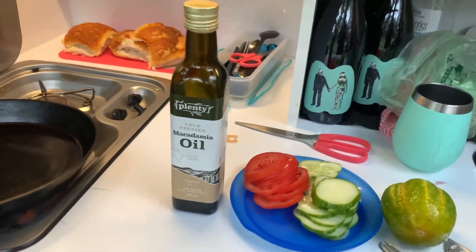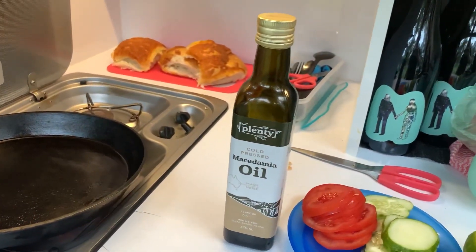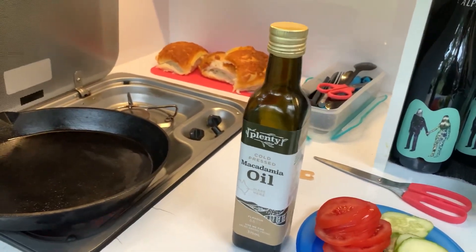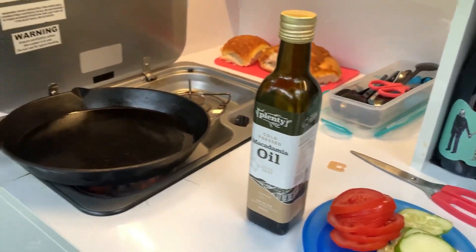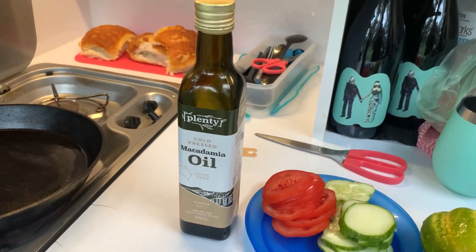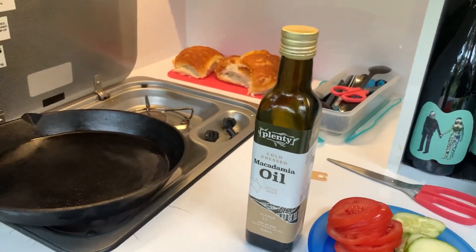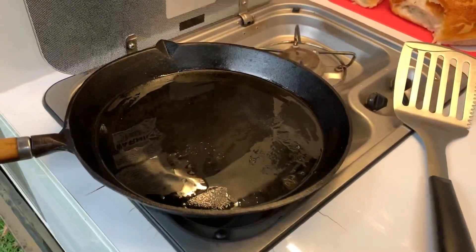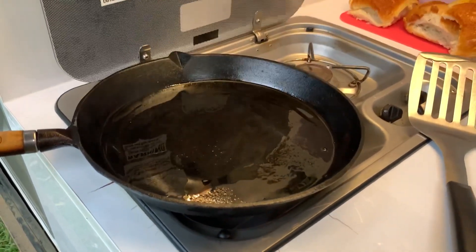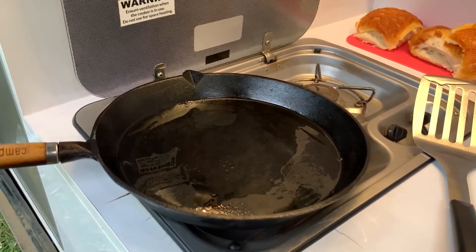Alright mates, another important thing — macadamia oil. The reason we're going to use macadamia oil is it's got a high smoke point, and it's actually pretty healthy for you as well. It's normally a better oil to use than olive oil or canola oil, because you can get it a lot hotter, especially when you're cooking meat. You should be able to see some smoke coming off that — that means we're ready to chuck some meat on. Let's go grab the meat.